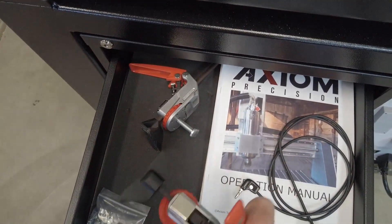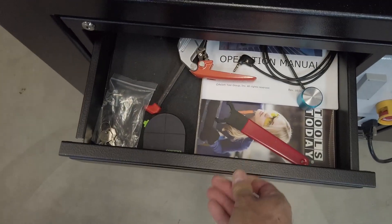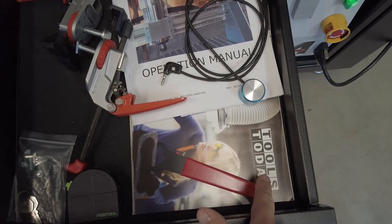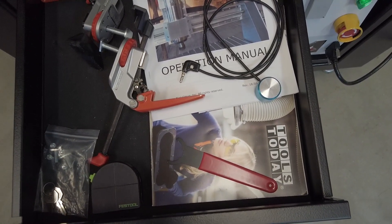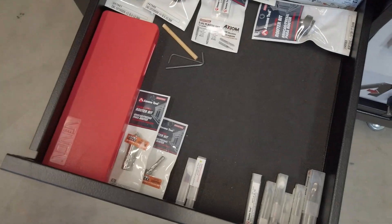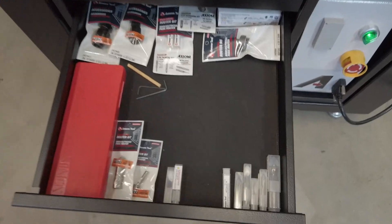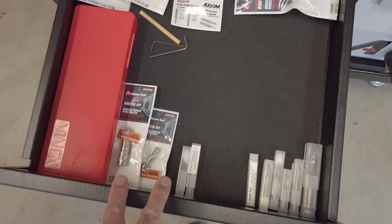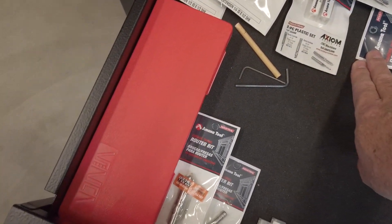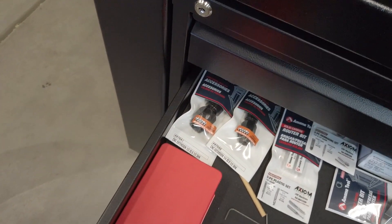I've got various clamping options that fit into the T-track if I need them. I get a lot of my bits from Tools Today — not endorsing them, just who I use. In my second drawer I've got my bit drawer organized by type: end mills, v-bits, spoil board cutters, specialty plastic cutting bits, and shank extensions or CNC extensions.